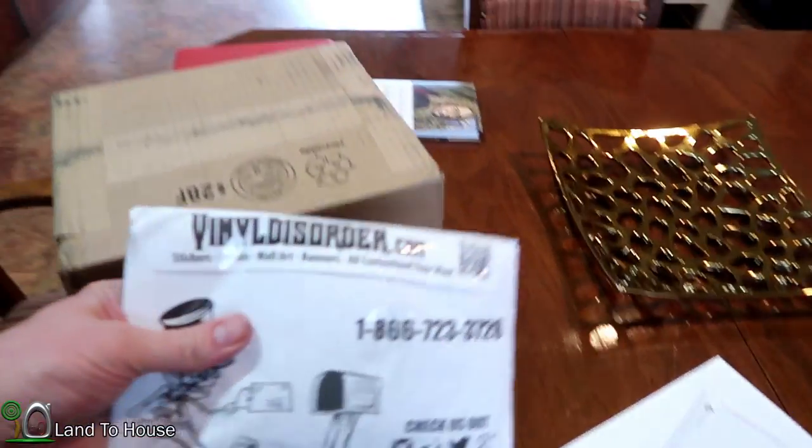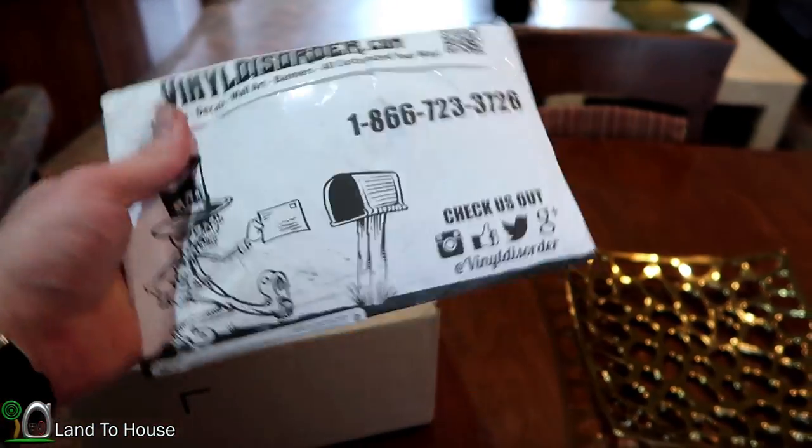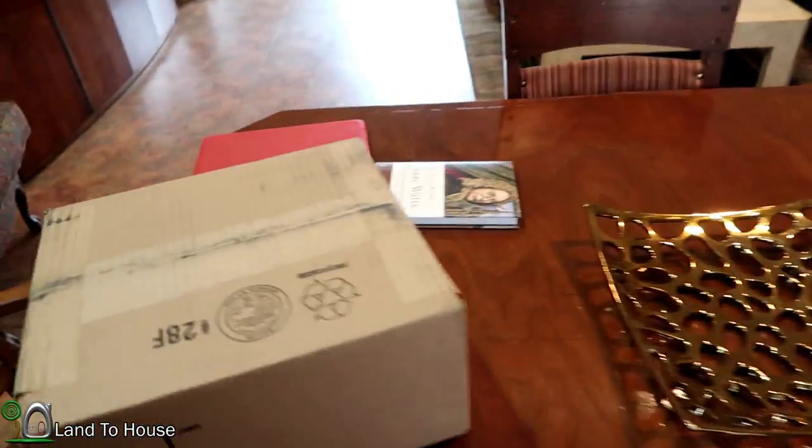Check valves! I ordered from vinyldisorder.com, which is a great place to get stickers — that's 250 stickers to go on the RAM pumps.